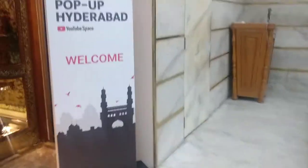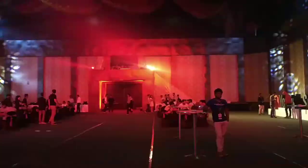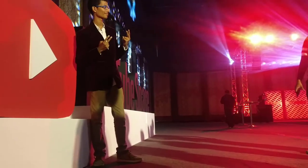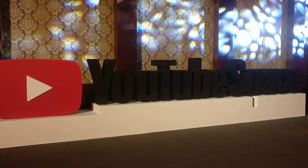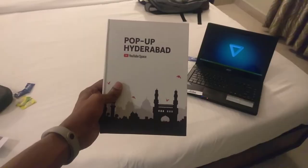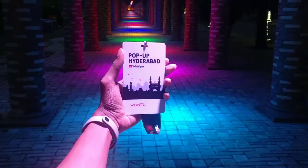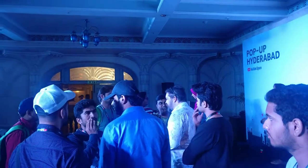Let's get started. Hi, Brian. I have a couple of questions to ask you.